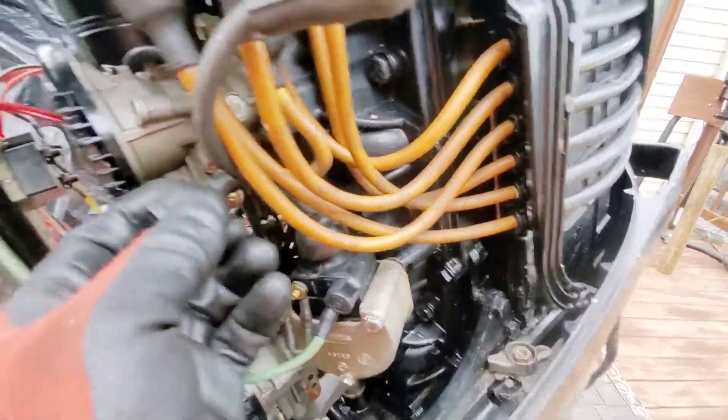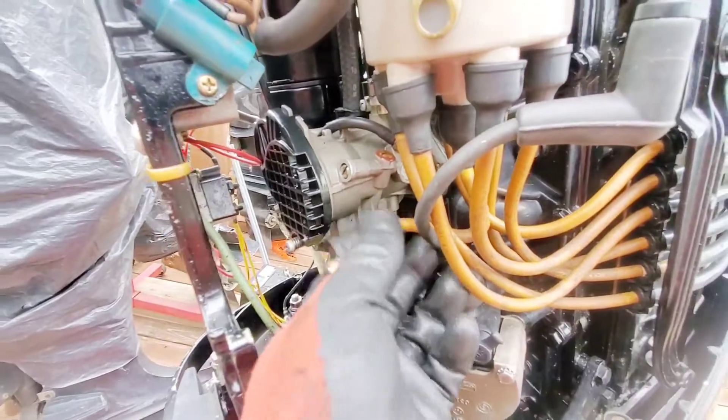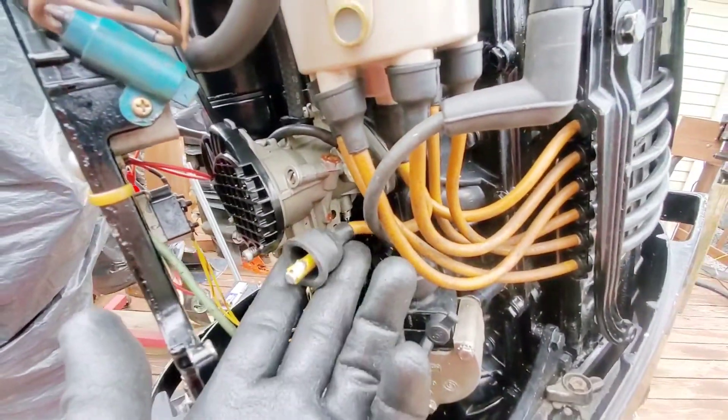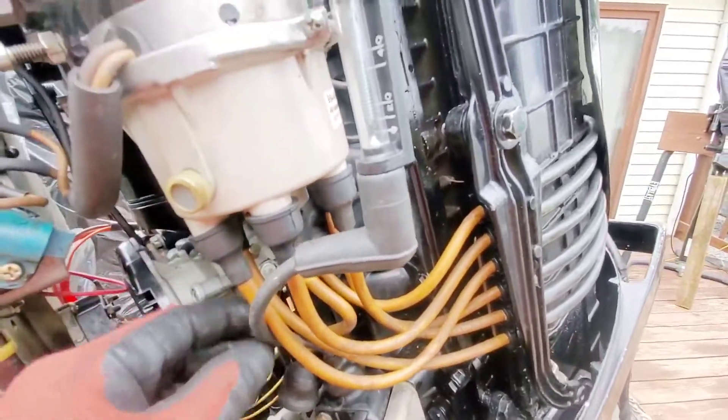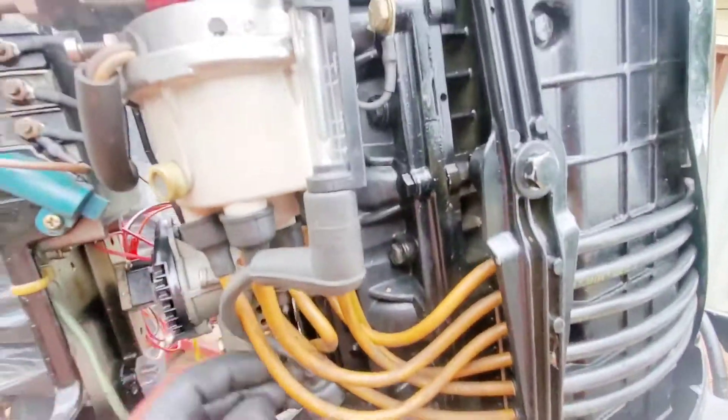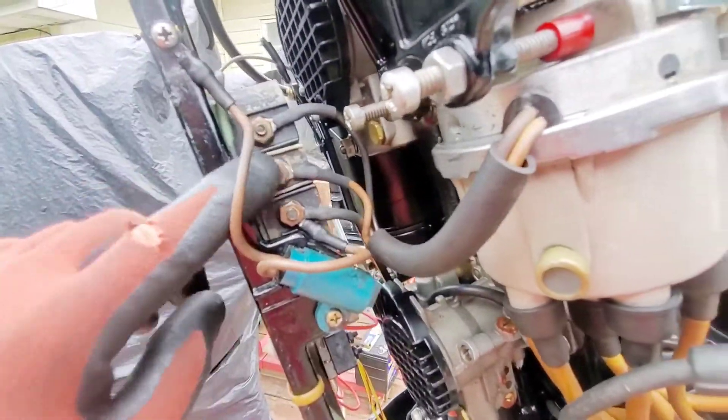What I did was disconnect the main spark which goes up into the distributor. I just attached my own wire here that's coming directly from the ignition coil, which is triggered by the trigger in here that hits the switch box, comes down the green wire, and tells this coil exactly when to fire.